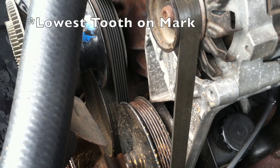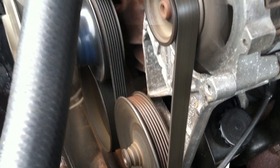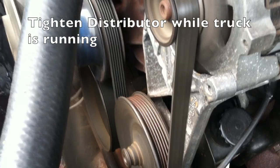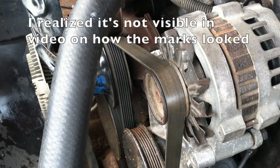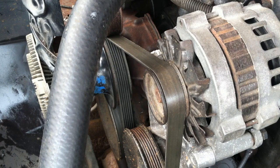We got the mark perfectly lined up — it is perfectly where it is supposed to be. Now we are going to plug the tan wire back in.